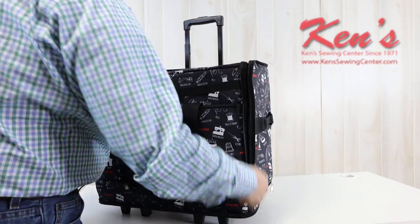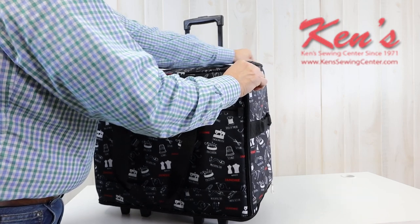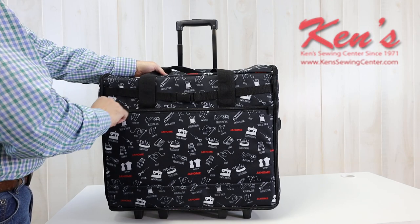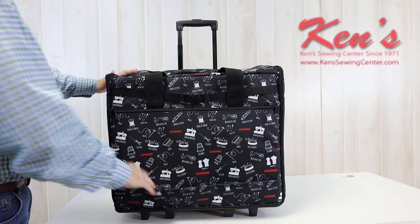This makes a great gift — it comes already boxed up and you can easily wrap it. We have a pocket on the front, which is really large. I can put all my foot controls or whatever projects I'm working with in there.